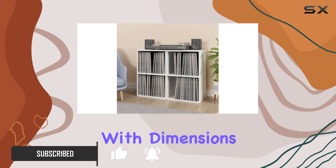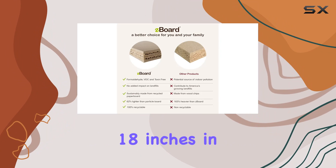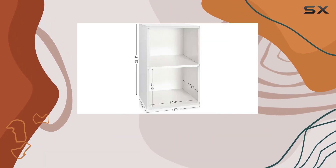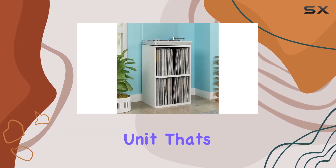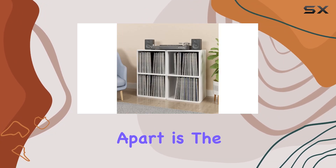First off, the design is on point. With dimensions of 14.2 inches in depth, 29.1 inches in width, and 18 inches in height, it's tailor-made for your LPs. Each shelf holds up to 85 records, making it a total of 170 records per unit — that's some serious storage capacity for your beloved vinyl.